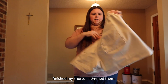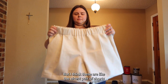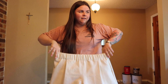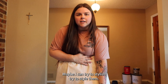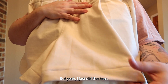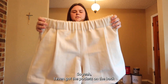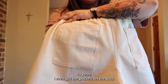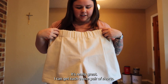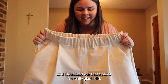I finished my shorts. I hemmed them and put in the elastic. I think these are like the nicest pair of shorts I've ever made or will own. I can't wait to wear these when it gets warm again — maybe style them with some tights and a sweater. I even got the pockets on the back, so there are the finished product. It's really good. I got such a nice pair of shorts from this fabric I got on sale — only a yard — and I squeezed out these pants. I'm really glad I did.